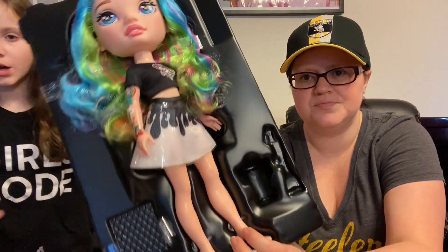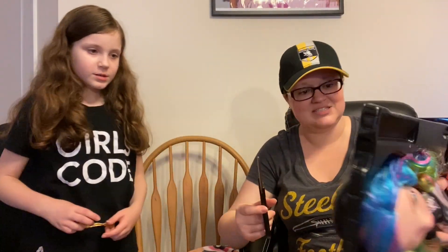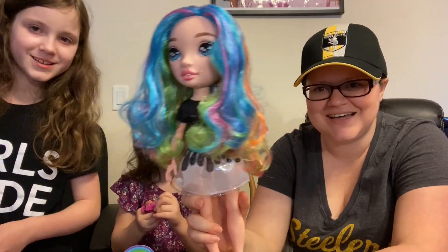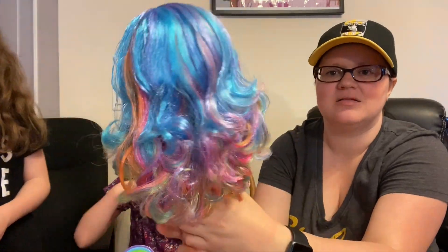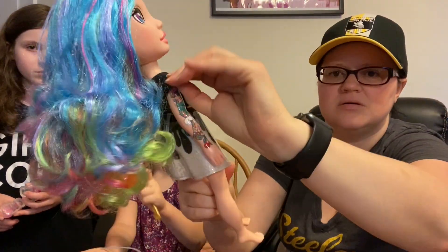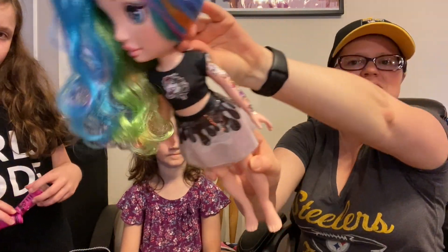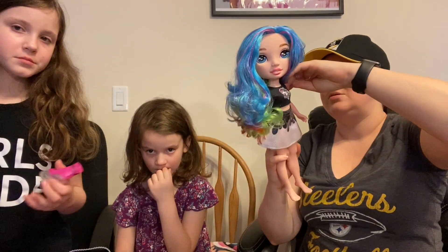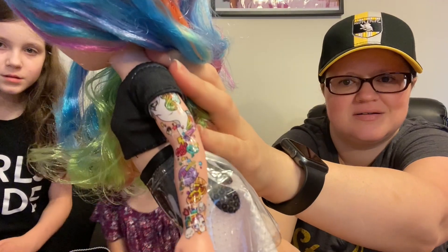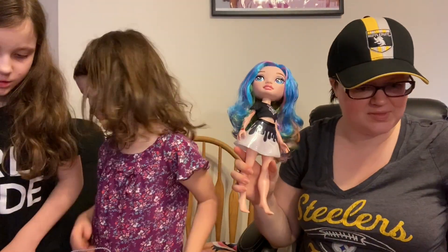Before I get her all the way out — here's the doll, she's got her tattoos. She's a baddie! Let's see if I can get her out of this package. Here she is — she's so cute, look at that hair! I love the colors. Let's take a look at this tattoo — she's got a tattoo on both arms. She's got a unicorn tattoo and a penguin tattooed on her wrist.